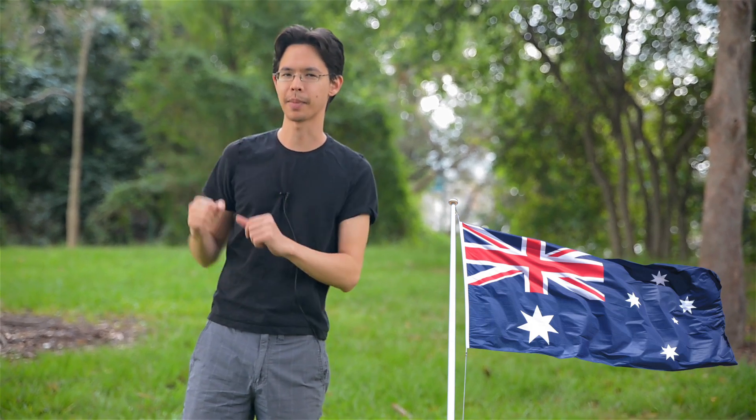Instead we've got this thing called the Southern Cross, and you'll see that on our Australian flag. It's got the five stars and it's arranged in a sort of like a box pattern.